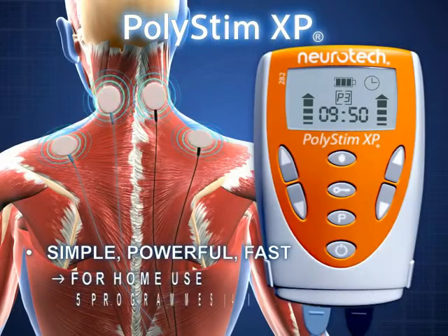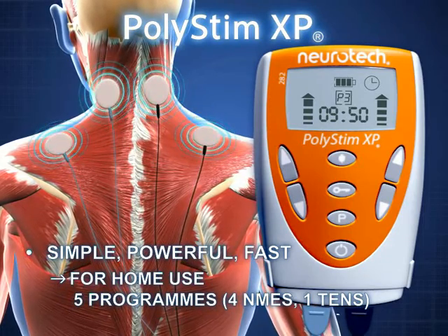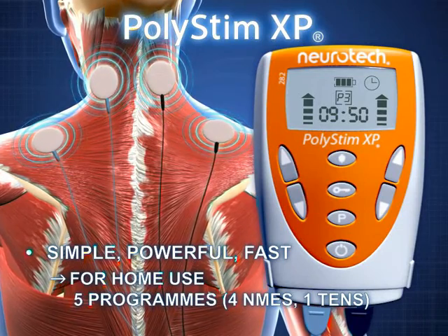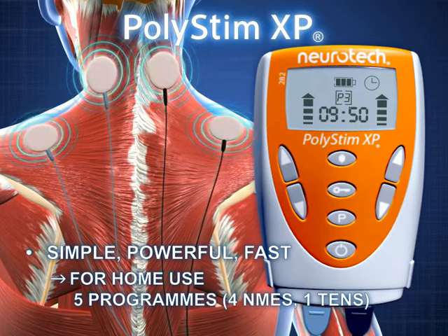The Polystim XP offers four specially tailored NMES programs for effective muscle stimulation. An additional program provides transcutaneous electrical nerve stimulation, or TENS for short, to reduce pain.